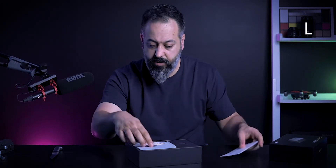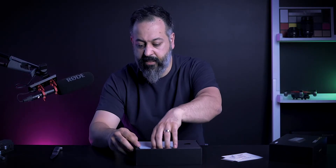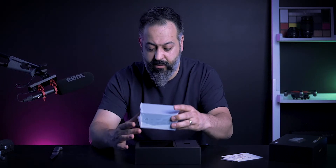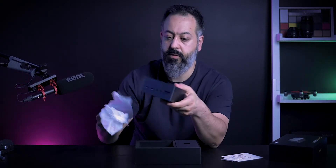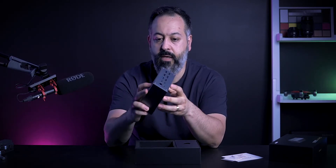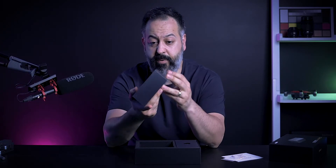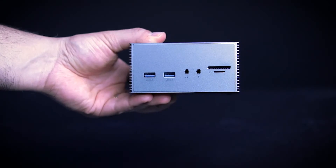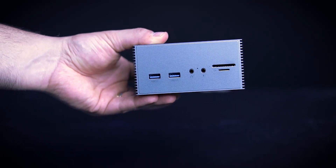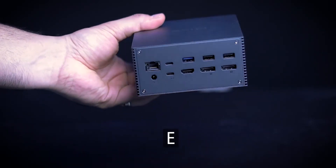When you open it up, you have the owner's manual up front and a warranty card. The packaging is definitely a representation of a nice premium product. The unit itself has a bit of weight to it — it's a solid build. You have the branding on the top, and the ports are on the front and back. Every single port is clearly marked and identified.